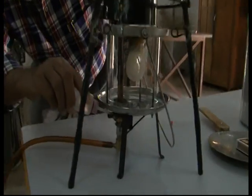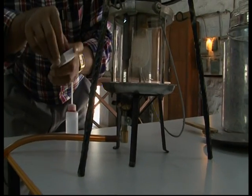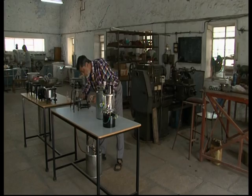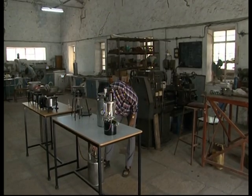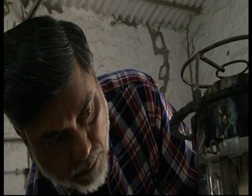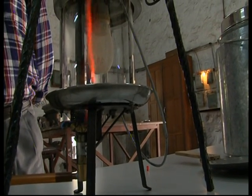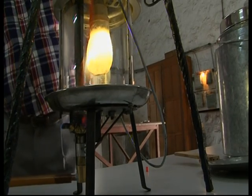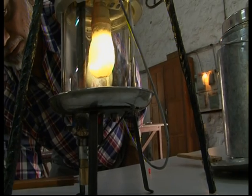Now I will start this lantern. I will put this alcohol here, once it lights up, I will put it on the stove. There is alcohol in this.